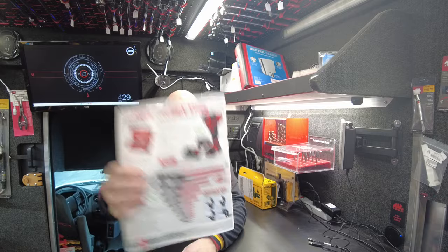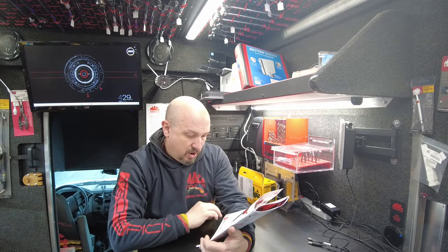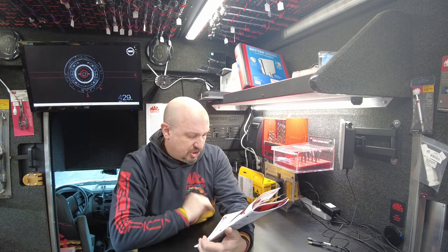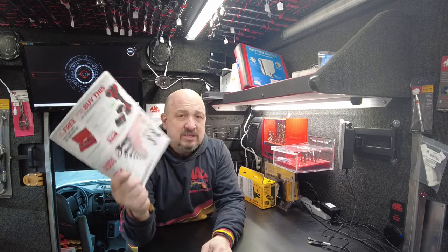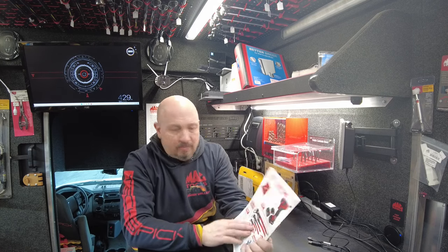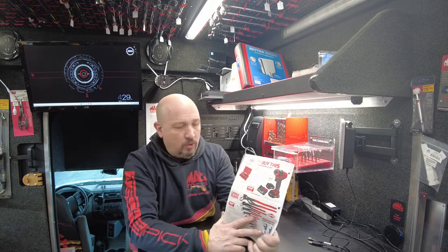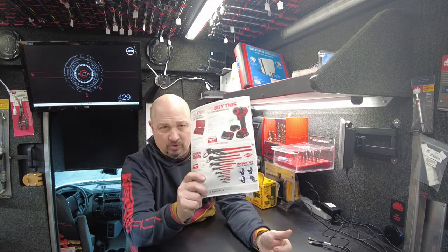$649 gives you different Cobra water pump plier sets going from 4 inches all the way up to 22. If you want this set I will get it for you — I do not have it on the truck. I have a lot of Knipex on the truck, so if you're looking for just one, I might have it. But if you want the set, I'll order it for you.